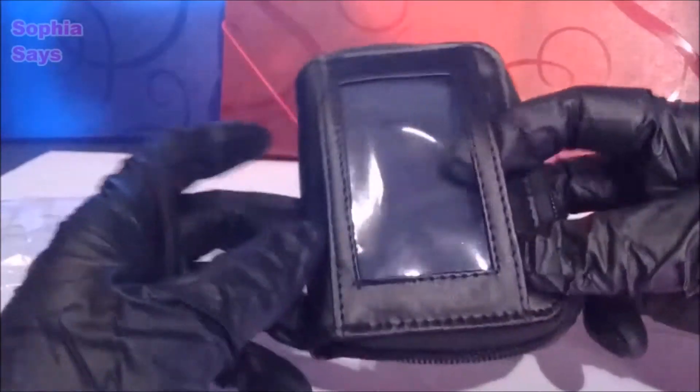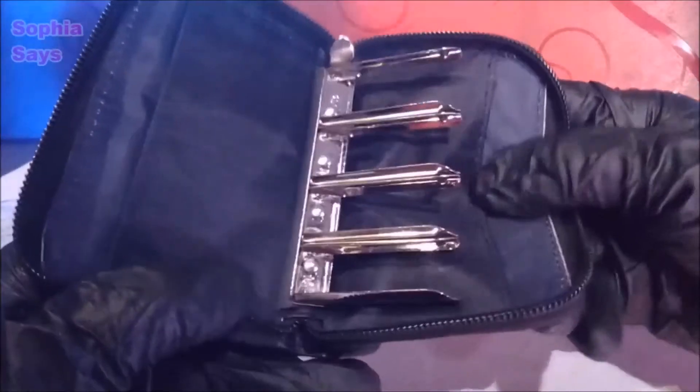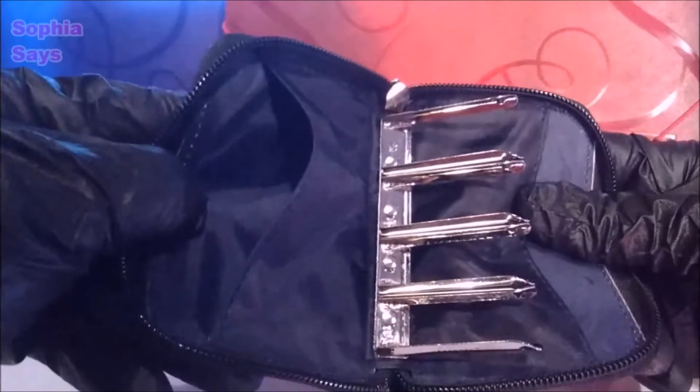So we have an outer pocket here, one pocket here, and another one on this side.